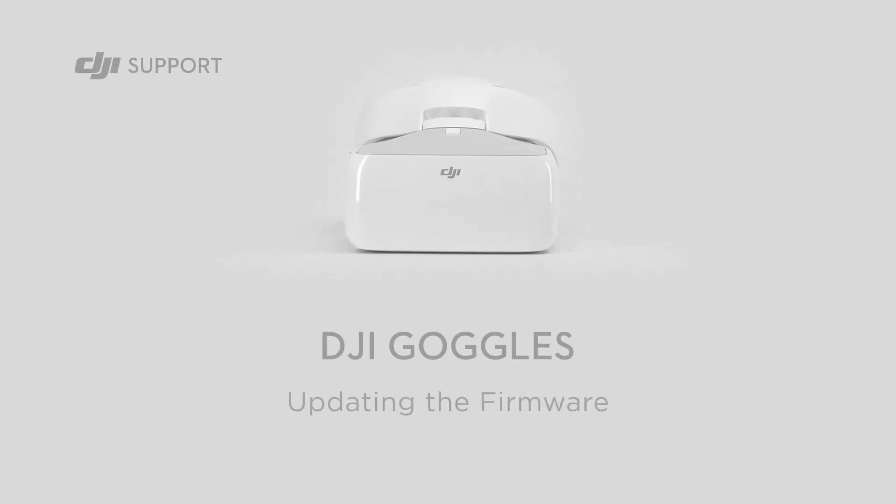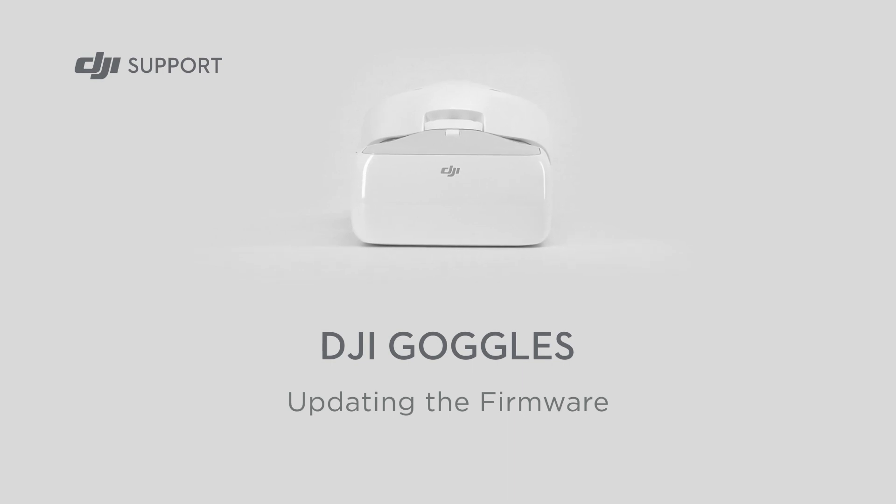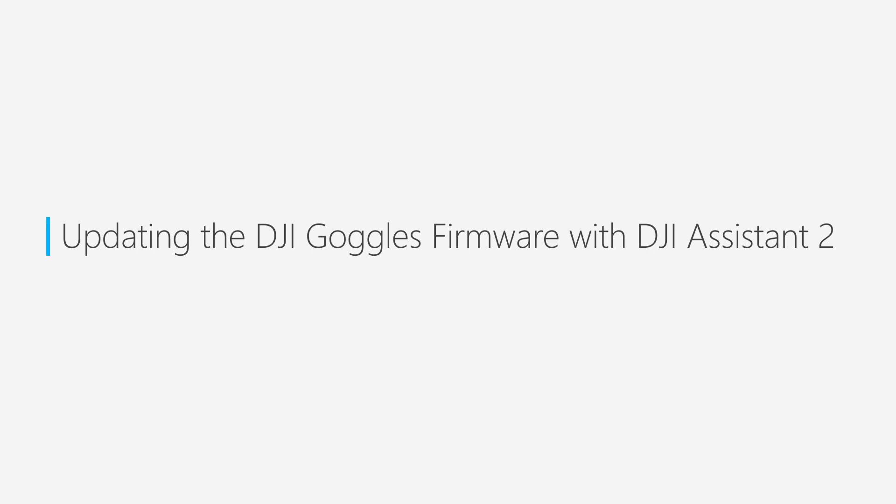Hello and welcome to this DJI tutorial video. This video will show you how to upgrade the DJI goggles firmware using DJI Assistant 2.